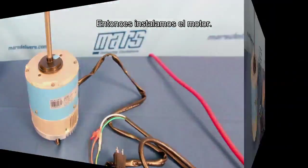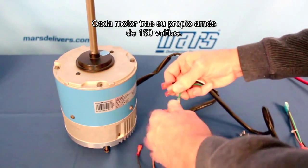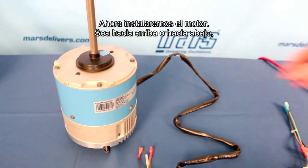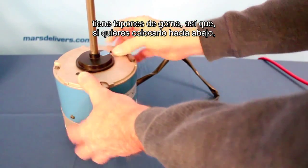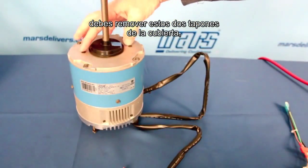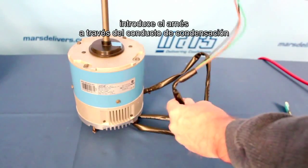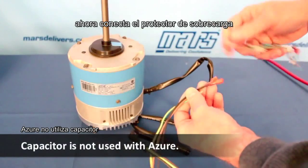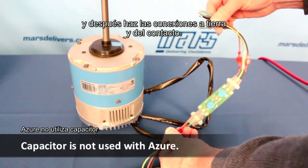We can go ahead and install the motor. After programming is complete, we will disconnect the 115 volt harness. Each motor comes with its own 115 volt harness. We'll install the motor either shaft up or shaft down. There are rubber plugs on here, so if you mount the motor shaft down, you want to remove these two rubber plugs on this plate. Run the harness through the conduit of the condensing unit and into the control box, then attach the surge protector and make the connections to ground and to the contactor.